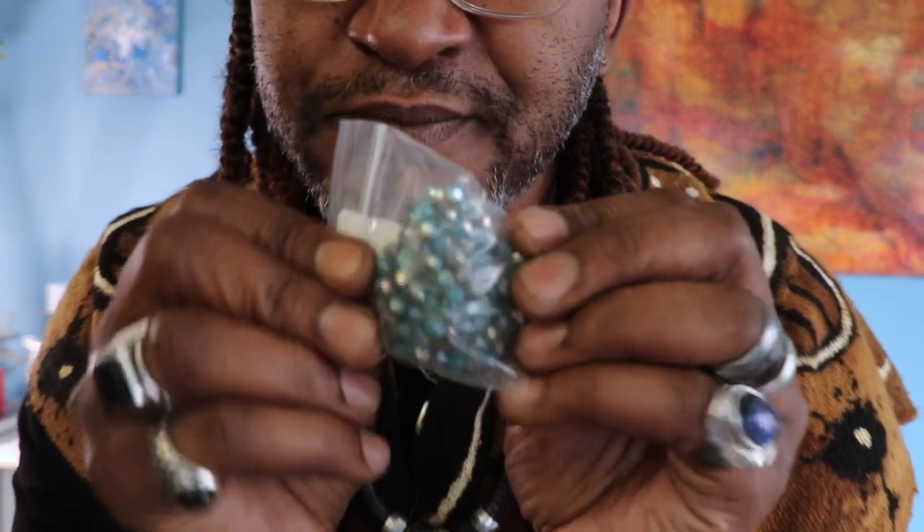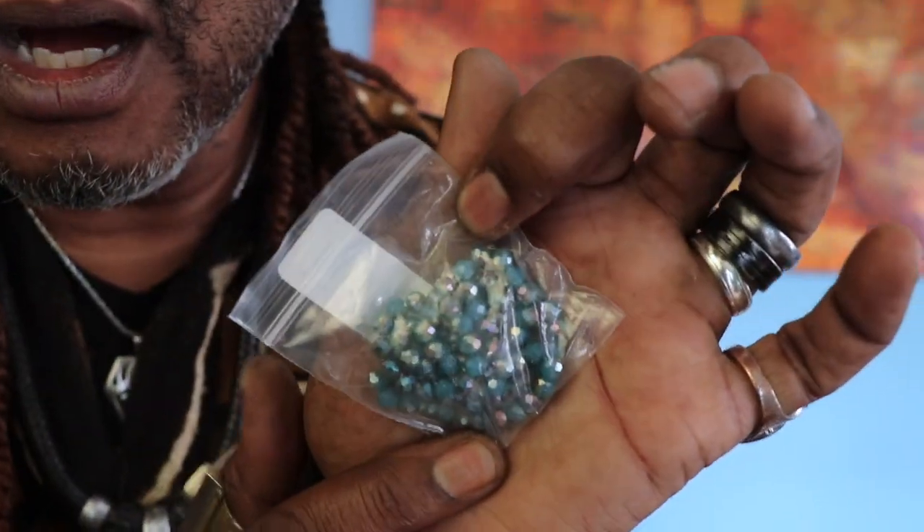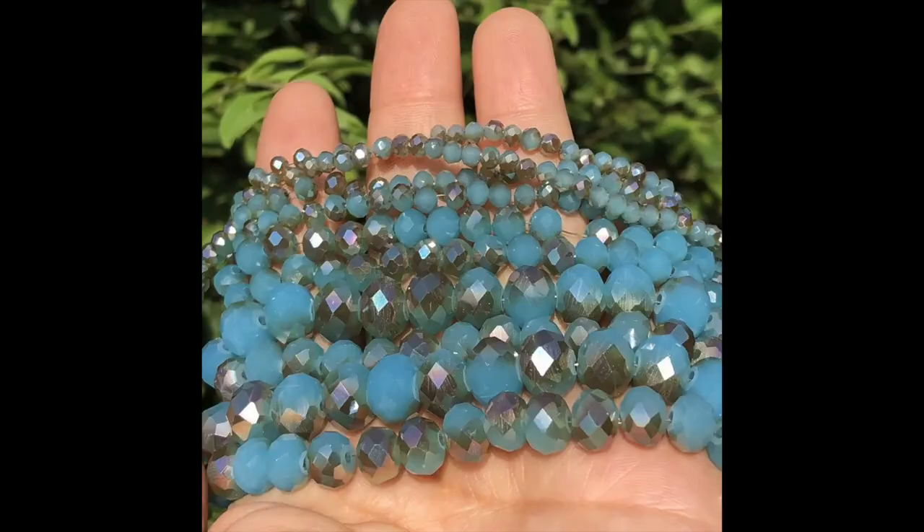Maybe they were on sale — I don't remember why I bought these. Anyway, these are just some jewelry beads. There's some jewelry beads — that's it.